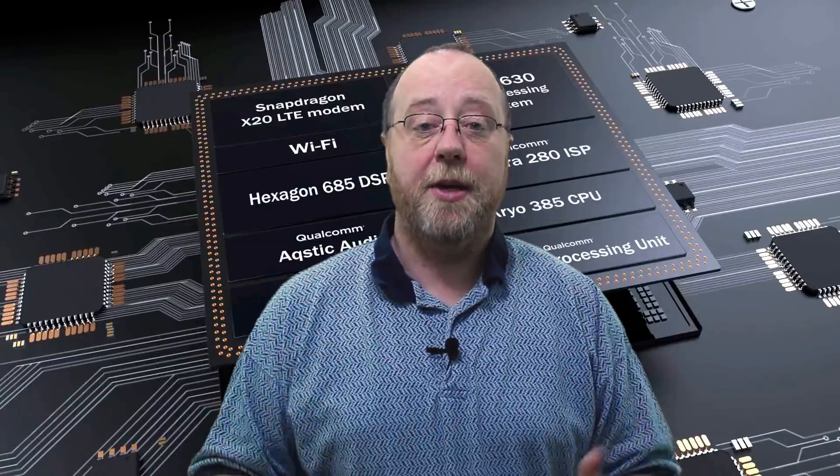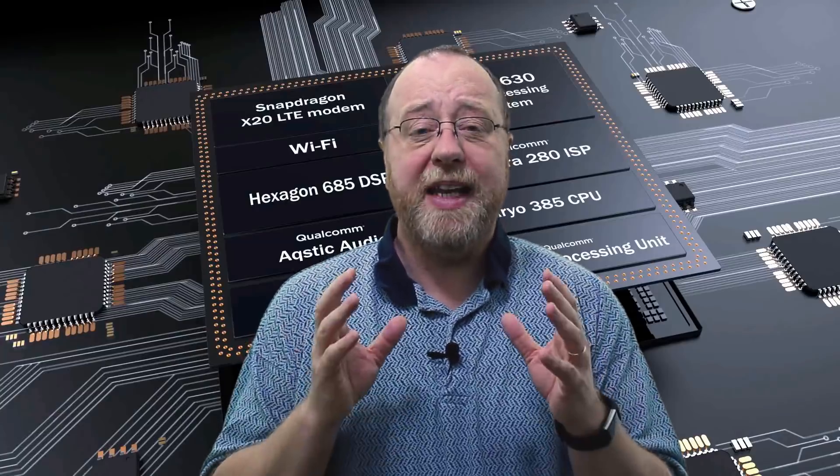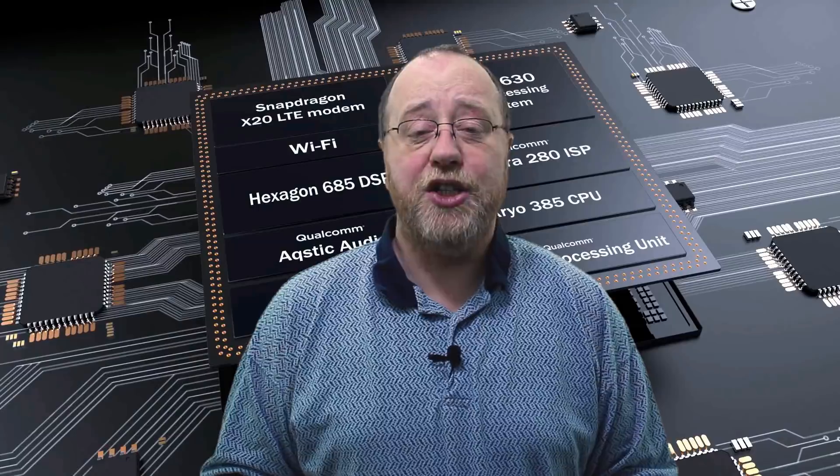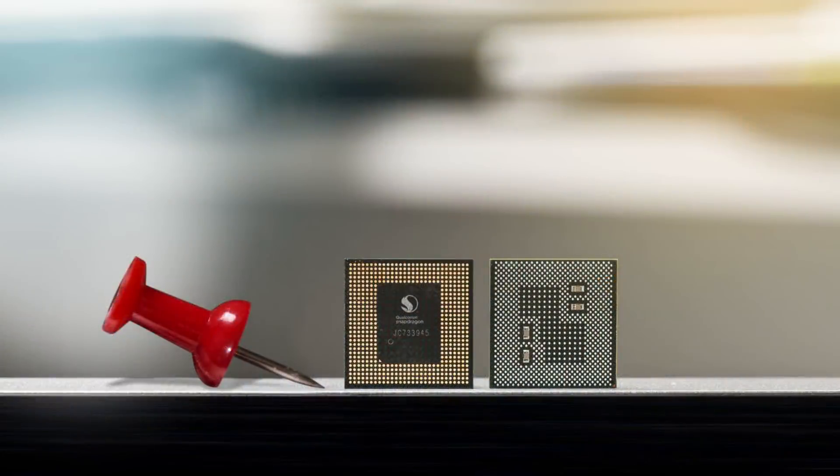Qualcomm have just had their technical summit in Hawaii, and we've just been getting all the great new details about next year's flagship system on a chip — that's the Snapdragon 845.